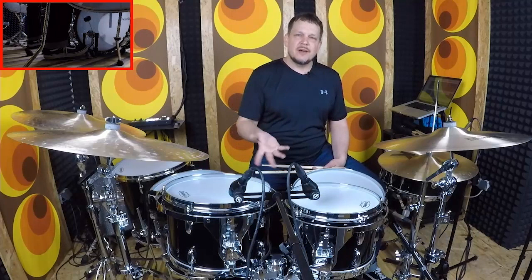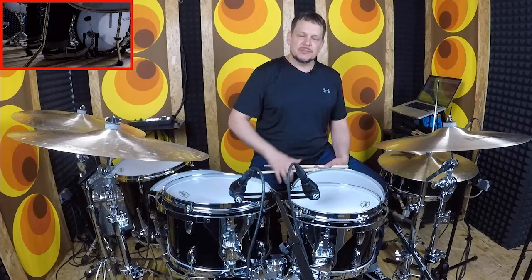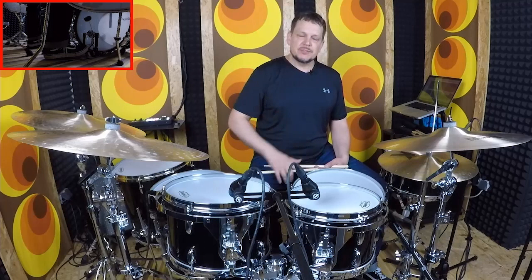Now there's just one more I want to talk about — the rock shuffle. It's basically that type of feel, but in double time. So now you're playing the one, two, and four. So this one sounds like this.